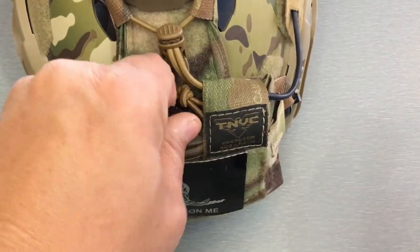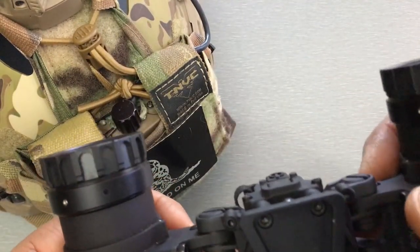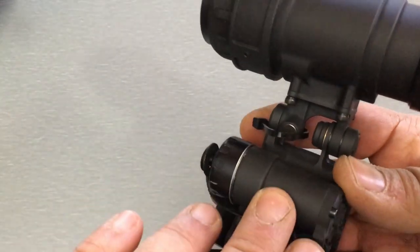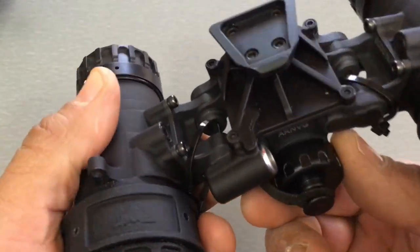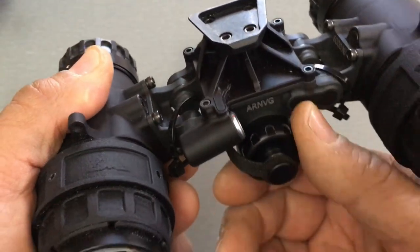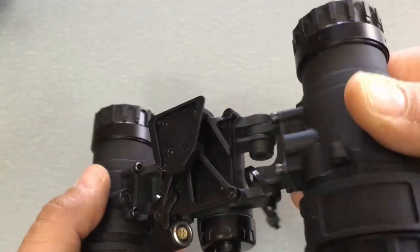The battery pack also has the ability to select which side you're running power off of, and to turn it off entirely so no power goes to the goggle — useful if you're not running a battery inside the device. Having the redundant power supply is a great feature and gives you the most run time. Note that the battery pack connector is pretty close to the battery cap, so once plugged in it takes up some extra space. Do plenty of practice with battery swaps in the dark.